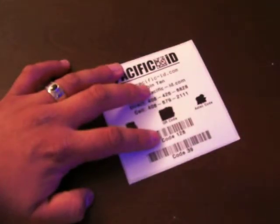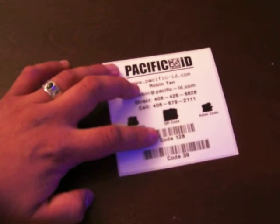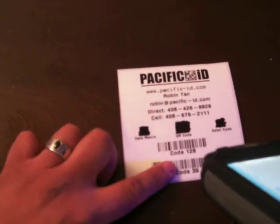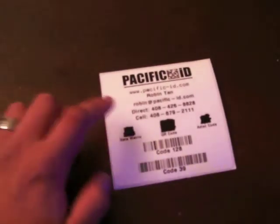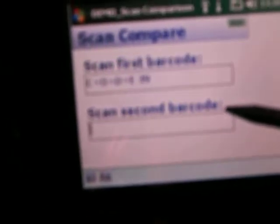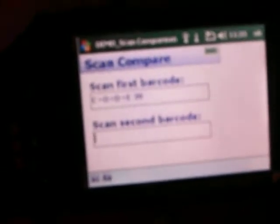You hear the beeping sound — you've already got the data for the Code 39. Now if I scan Code 128, you can hear it does not match. The screen shows 'not match.' I press OK, and it tells you it does not match.